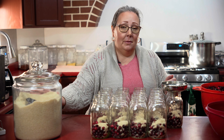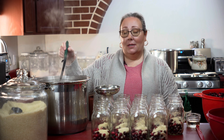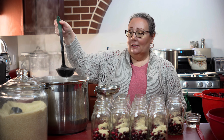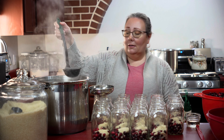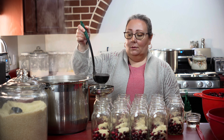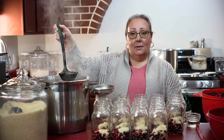I'm going to get my hot water off the stove and we'll get these filled up. Since I have cranberries and sugar in my jars I'm going to add just some hot water. This is just filtered water because I have city water — if you don't have city water it's probably not a big deal. We're going to fill to about an inch of headspace.